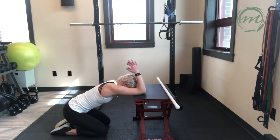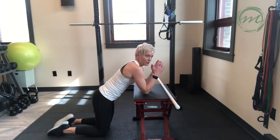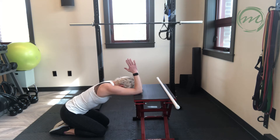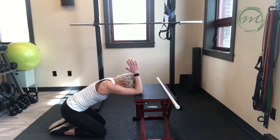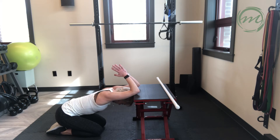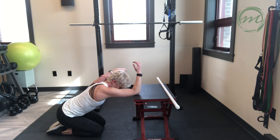You're going to be rocking your heels back, rocking your hips back towards your heels. Head is going down between the shoulders. You're going to feel a stretch in the lats and in the upper back.